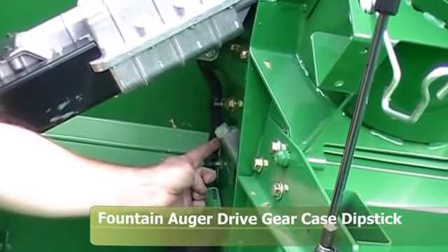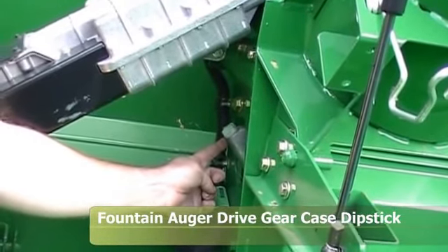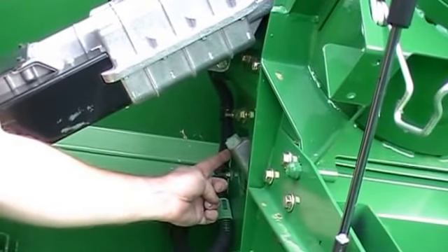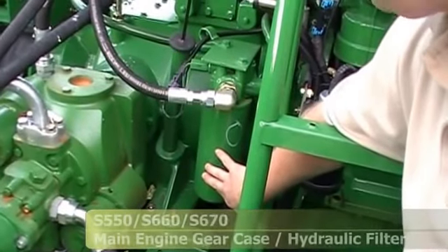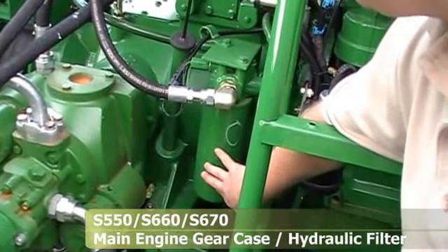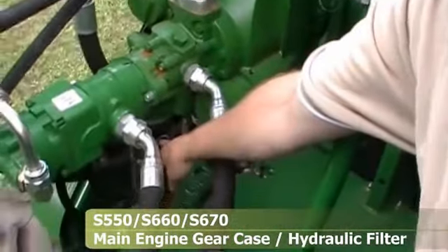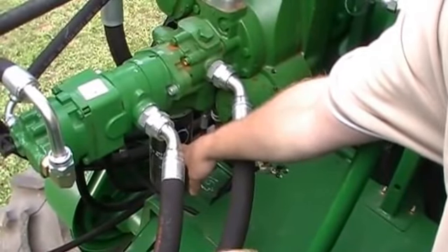Up in the grain tank on the front side of the fountain auger, this is your fountain auger drive gear case — there is a dipstick here. Once a year you need to check that oil level and make sure it is properly filled. Here we're looking at the main engine gear case filter, which needs to be changed once a year. Also the main hydraulic filter, which is down under the pump stack, needs to be changed once a year.